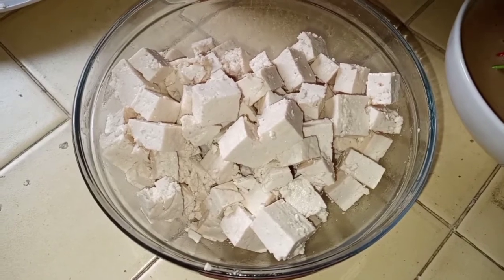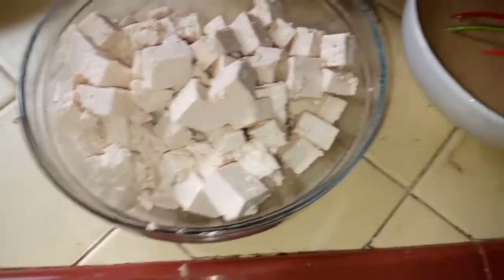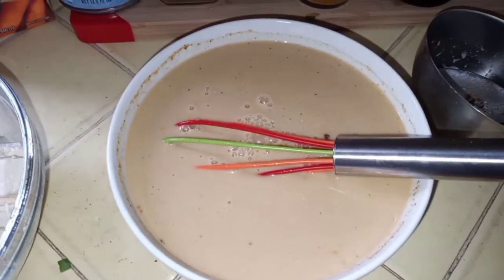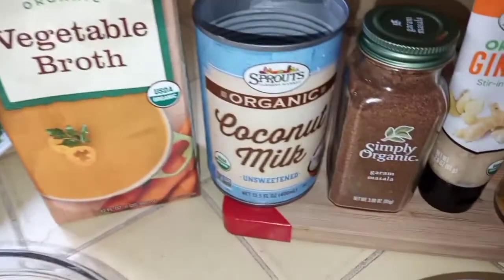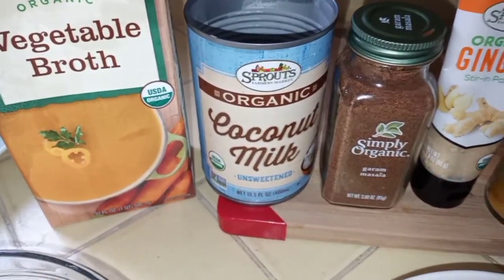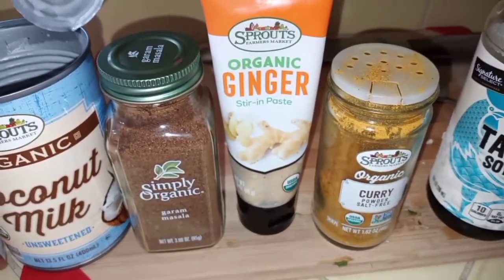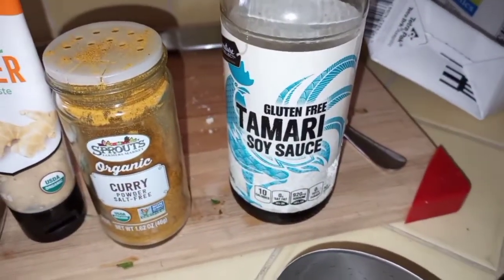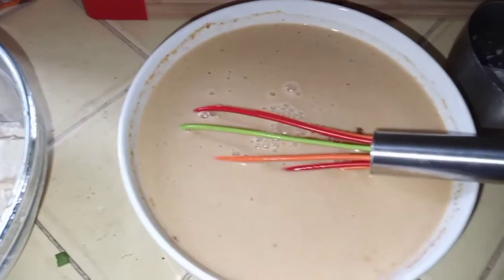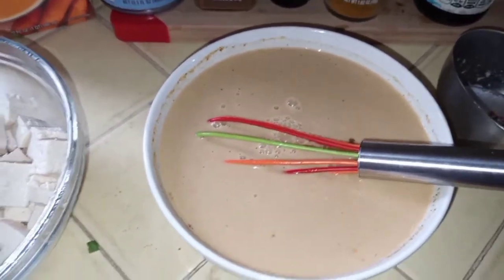Get a mixing bowl and toss the tofu with one teaspoon of toasted sesame oil, mix it well, and set aside. For the curry sauce, whisk together one and one-fourth cups vegetable broth, half a cup of unsweetened coconut milk, one tablespoon garam masala, one tablespoon ginger, one tablespoon curry powder, and one tablespoon tamari. Whisk really well and enjoy the aroma.